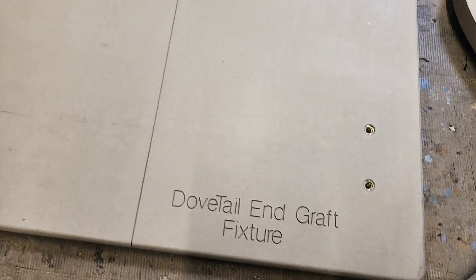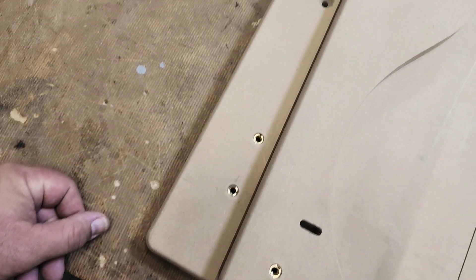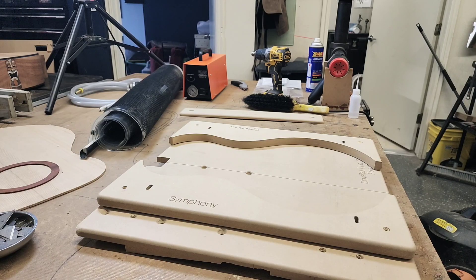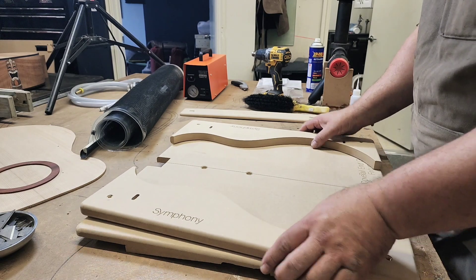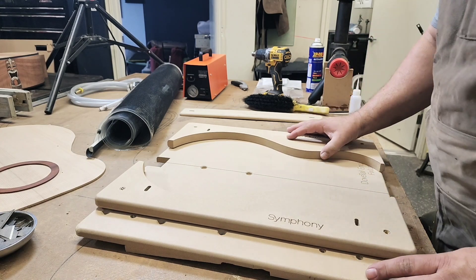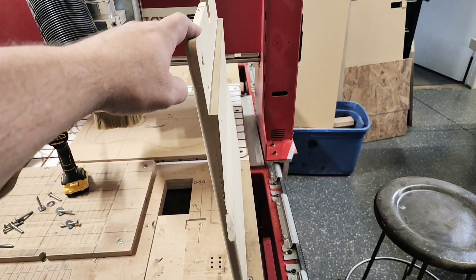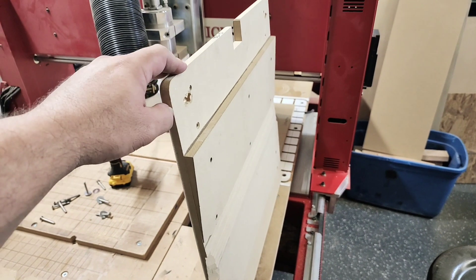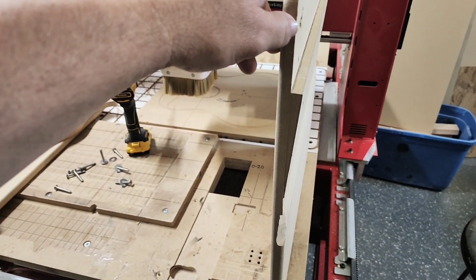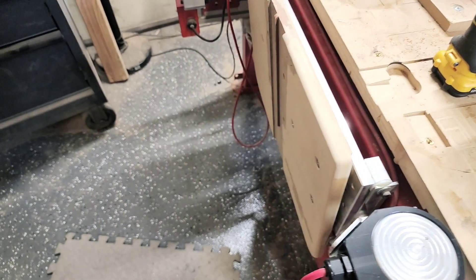The back plate gets mounted to the vertical vice. There are several sets of threaded inserts so that I can use different wings for different body sizes. The wings are also reversible — I can flip them over, put in the body upside down, and do an inlay on the end graft. Stick around to the end of the video to see a really cool end graft I did. The vertical vice only goes to 90 degrees or vertical, so I created a five-degree wedge so that when I mount this onto the vertical vice it actually gives me the ability to go past zero.